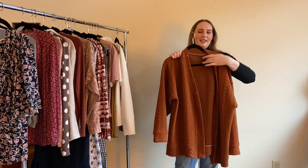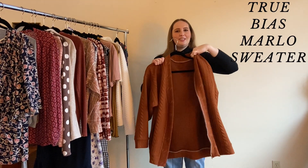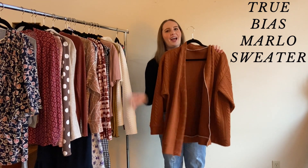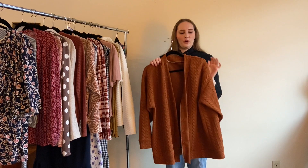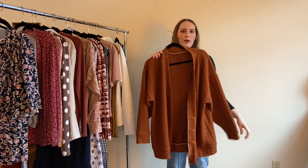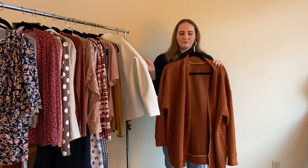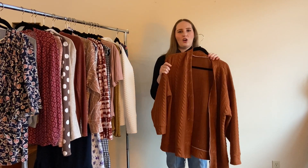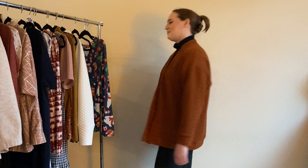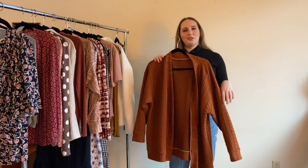In December I made this Marlo Sweater and I still need to put the buttons on it — I have some leather buttons on the way from Etsy. I made it from a rust-colored textured stretch knit from Minerva, just like the Toaster Sweater. It's a really cozy grandpa cardigan, really oversized, and I can't wait to get the buttons on so I can actually wear it.